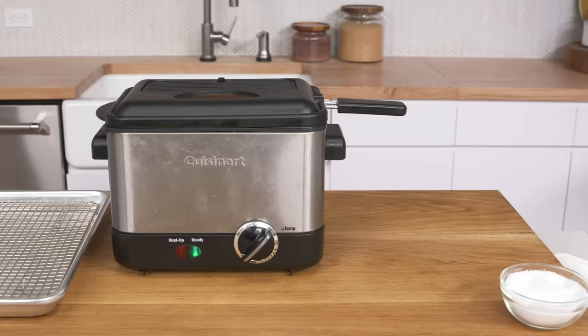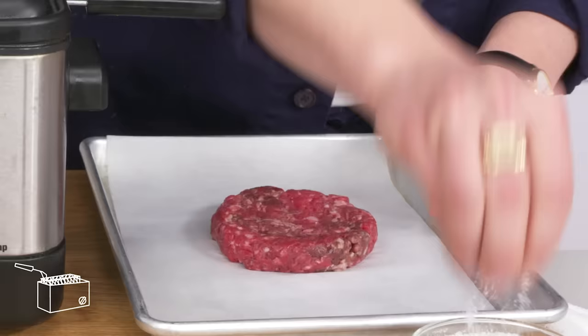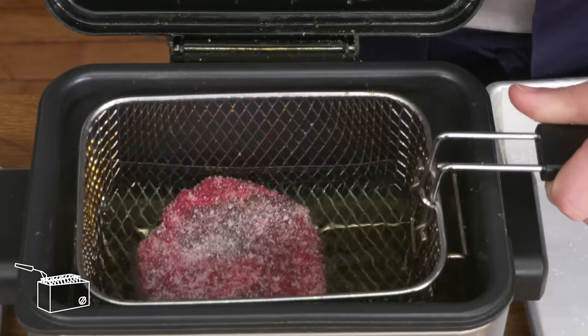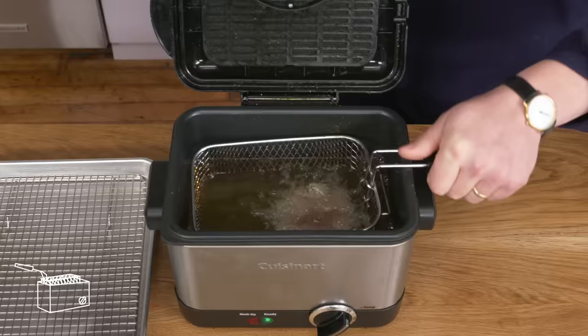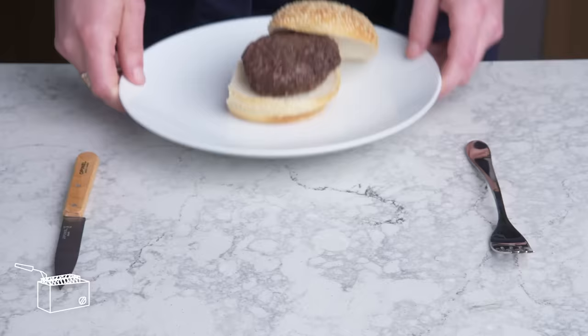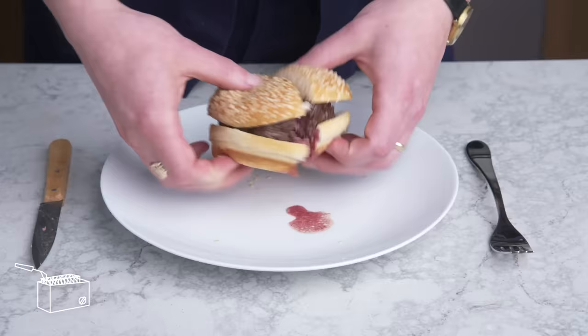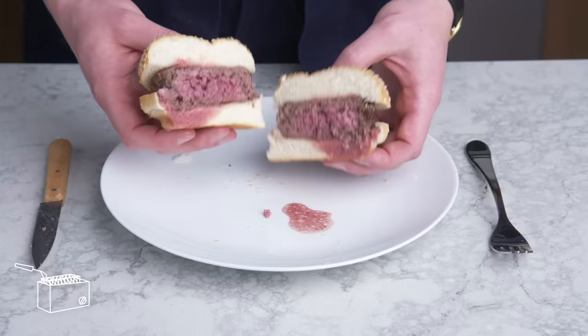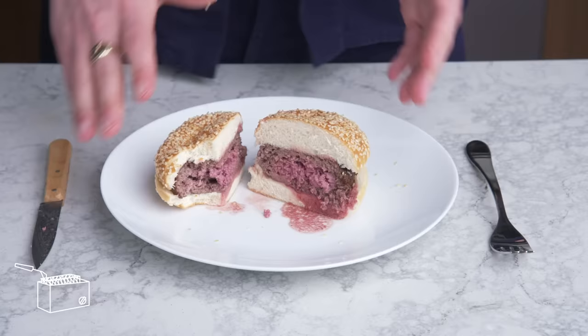Deep fried burger. We got a burger, we got a deep fryer. We're going to season this bad boy on both sides and drop it into our fryer set to 350 degrees for about 12 minutes. I'm not impressed by the way this looks—we might've needed higher heat. Cutting into it, the temp isn't awful, but it has that same kind of gray ring all around the way that our steamed burger did, because it was totally surrounded by heat. It's not horrible, but definitely not better than our cast iron burger.